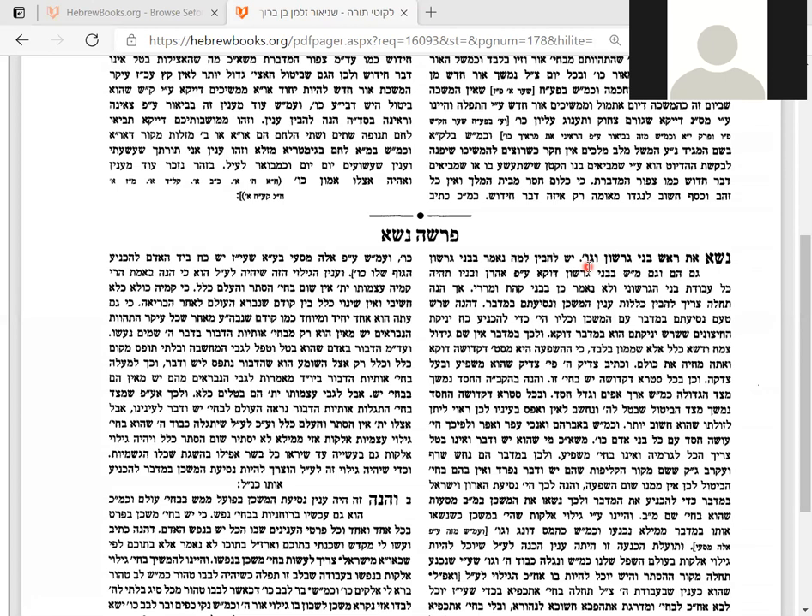This week we're going to learn about Gershon, who carries the curtains that were all around the whole tabernacle, and the pillars that held them up around the whole courtyard. Then we'll learn about Merari, who carried the boards of the holy and the holy of holies — that was the main thing he carried.